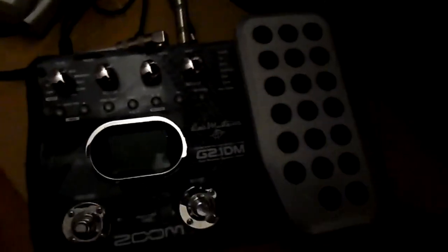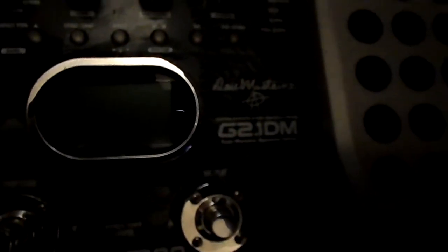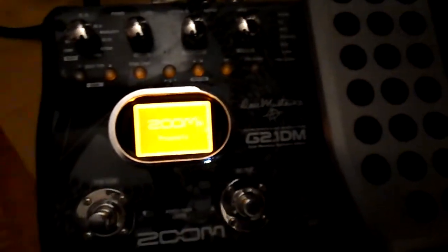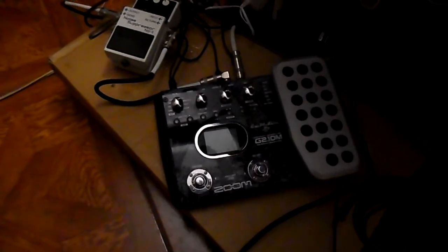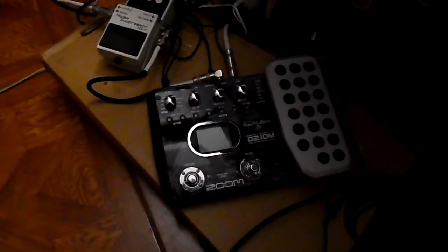Since I'm a huge Megadeth fan and I love Dave Mustaine, here is the Zoom GT1-DM pedal. It's actually a really good pedal — you get a little display, all these different amp settings, delay, tone and all sorts of other cool stuff. It's a really good investment. This is like $99 now, which is way cheaper — when I got it, it was like 200 bucks.